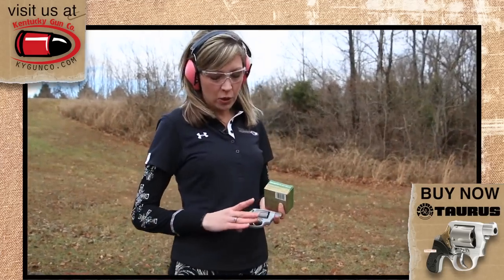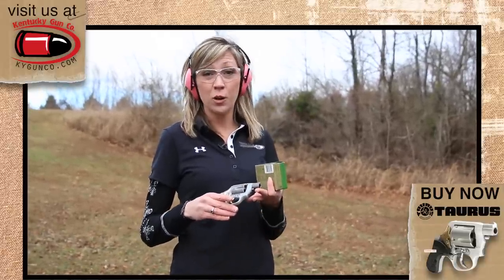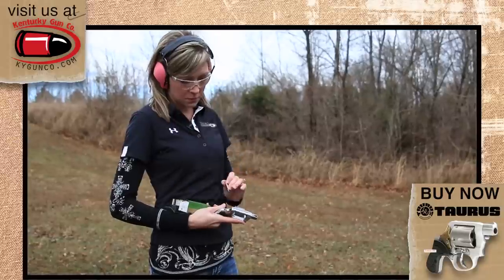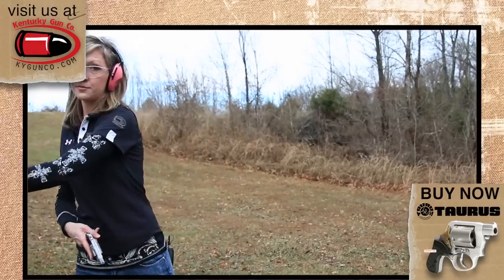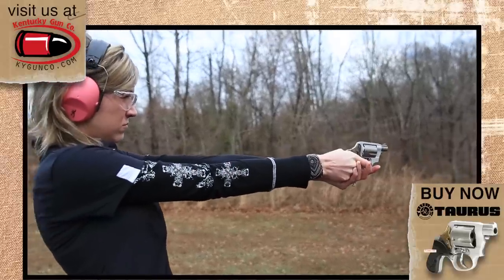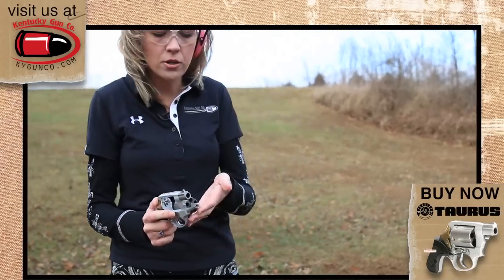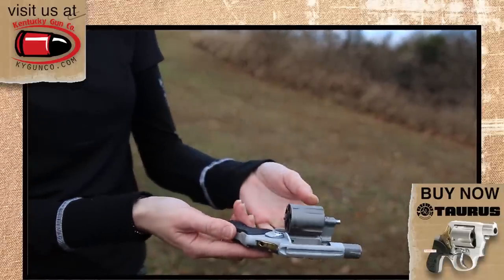We're out here at the range putting the Taurus Model 85 View to the test. We're not out here for accuracy today — just the pure functionality of the gun. With the one-inch barrel, you're not going to achieve great accuracy anyway. We're shooting 38 Special Remington Plus P, five rounds to see what we've got. Some people might have concerns about the short ejector rod, but as you can tell, no problem whatsoever — it functioned reliably.